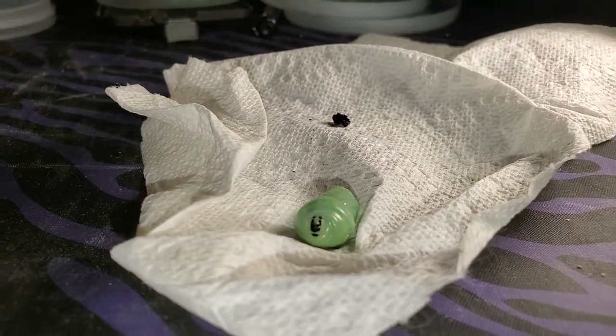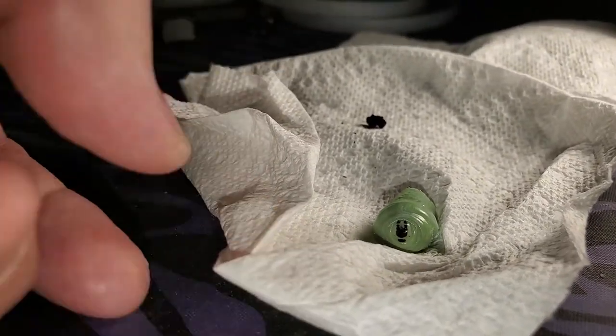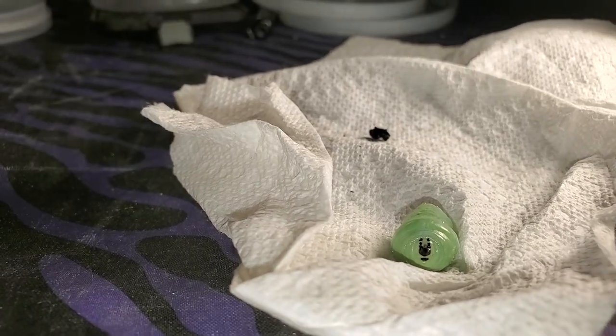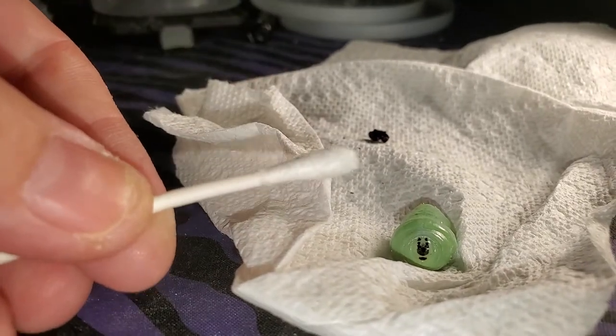I would like to hang it up, but I can't use the tape method because there is no silk pad to attach the tape to, so I'm going to use the q-tip method.